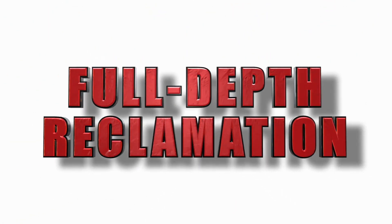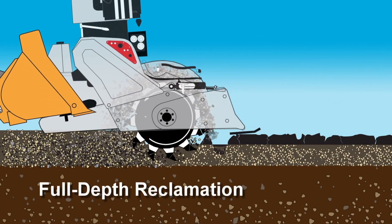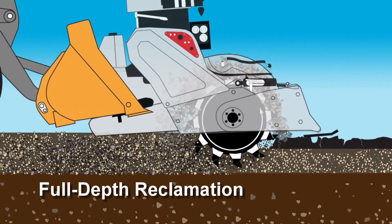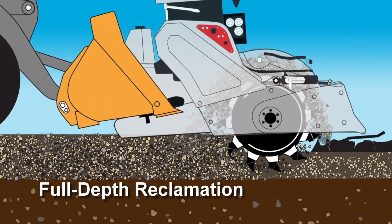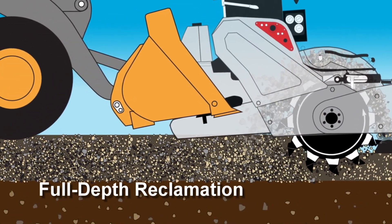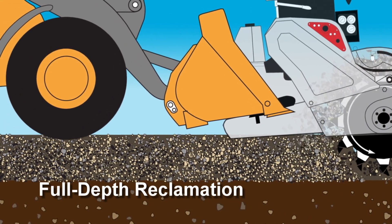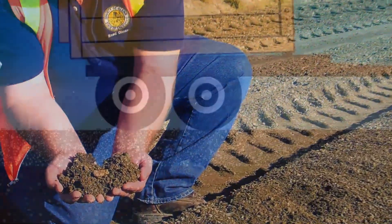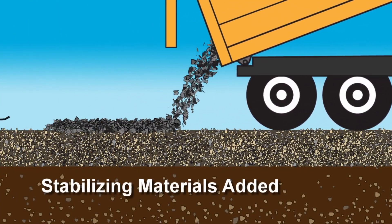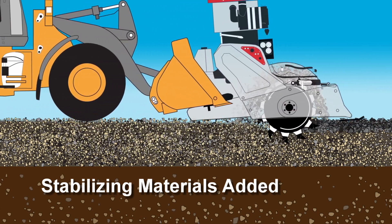Full-depth reclamation, which has been around since the 60s, is simply the process of pulverizing an asphalt surface — along with all of its holes, cracks and ruts — into a reusable material that is uniformly blended and incorporated into the insufficient or failing base, adding both volume and structure. If even greater stabilization is required, a variety of additives such as gravel, road base, cement, or other stabilizing materials can easily be incorporated.